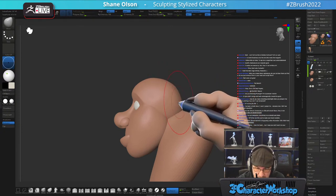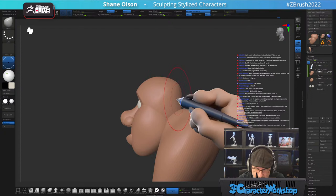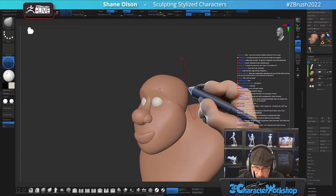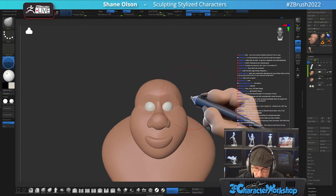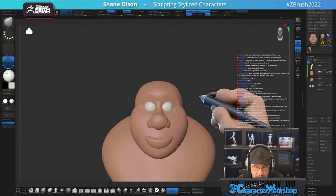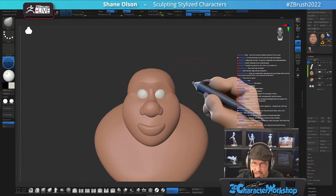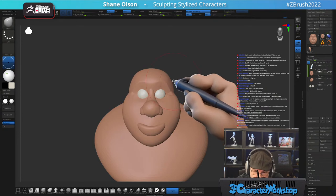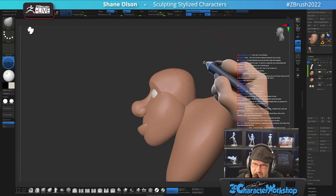I want to make his cranium super small — even smaller than that. I'm not sure, because it's funny.